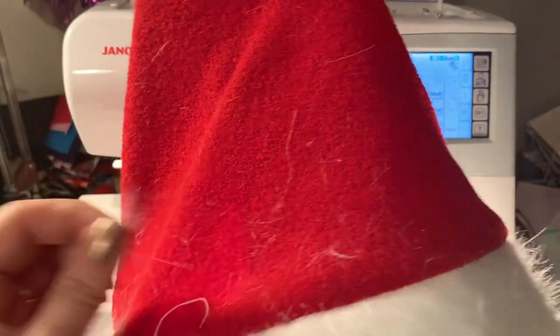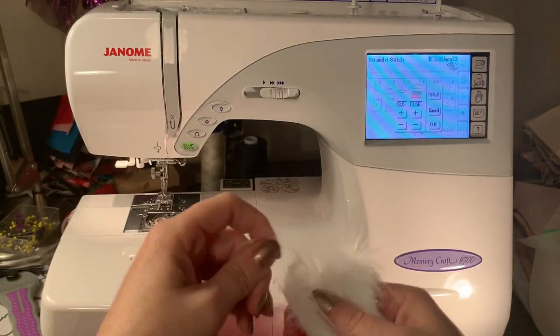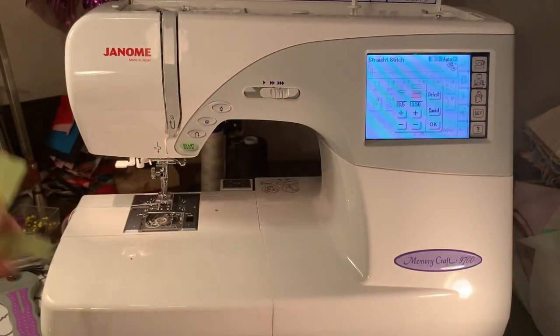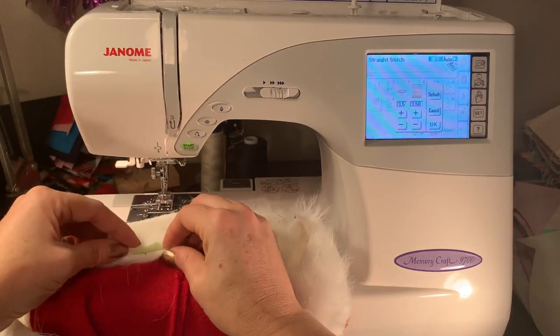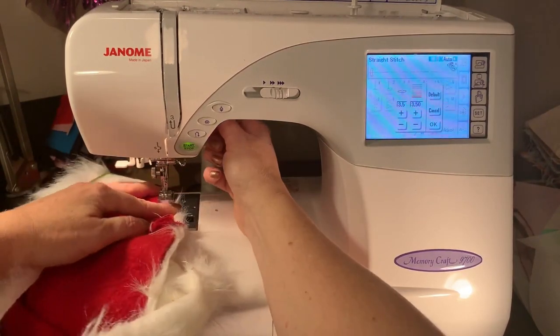This Santa hat is going to be pretty big, so I want to make sure the person wearing it can adjust it. I'm going to put in a tie at the back so that it can be adjusted. I'll cut two pieces of ribbon and on either side of the seam in the back I'm going to attach the ribbon to my seam allowance so that it can't be seen from the outside.